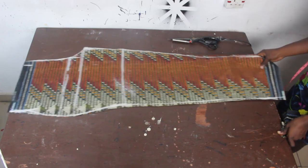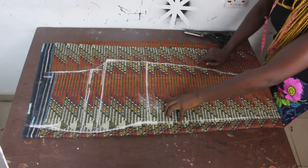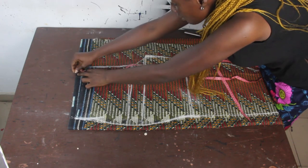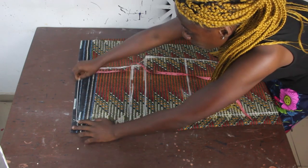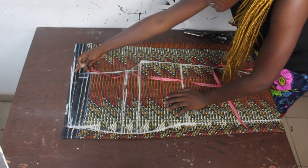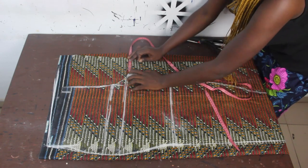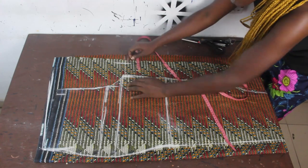For the back block, fold your fabric into two and place the front block on it. The difference between the front and back block: on the waistline, mark 1 inch or 1.5 inches — for a bigger size use 1.5 inches, for a smaller size use 1 inch. The back block is longer at the back by 1 inch or 1.5 inches. On your crotch line, mark 2.5 inches for regular size or 3 inches for plus size.